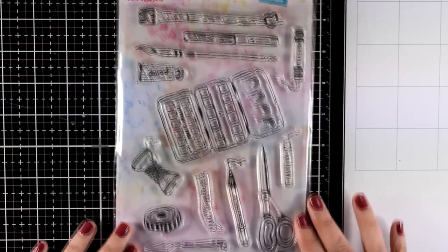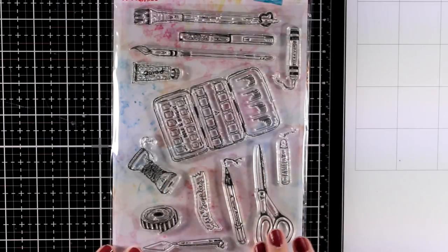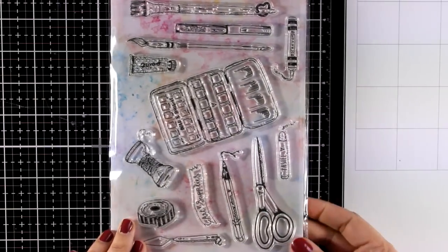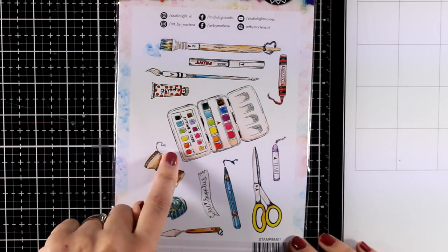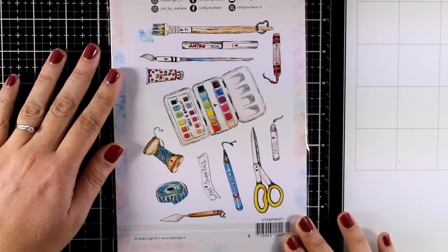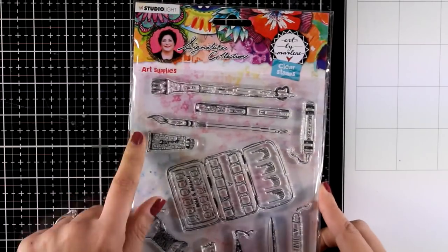I'm going to bring another stamp set and I know this is going to be a favorite for many of you. This is called Art Supplies and you get a watercolor palette, many craft supplies like brushes and crayons and acrylic paints, even some thread, scissors, spatulas. I think this is an absolute favorite for all us crafty people.